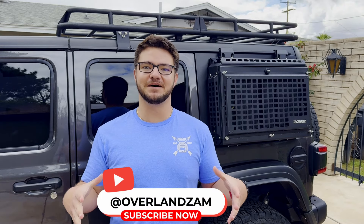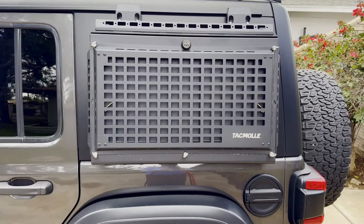Hey there, fellow off-roaders. Today we're going to be diving into the world of Overlanding with a product that makes your off-road adventures convenient and solves a problem that we all face as Wrangler owners: storage space. My name is Zach with Overland Zam, and today we're going to be doing a product review on Tacmole's rear exterior storage bin for the Jeep Wrangler JL and JLU.